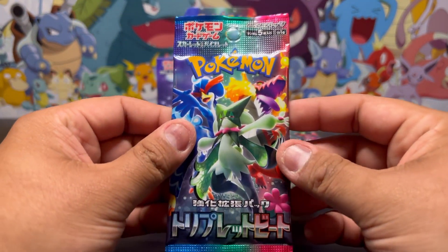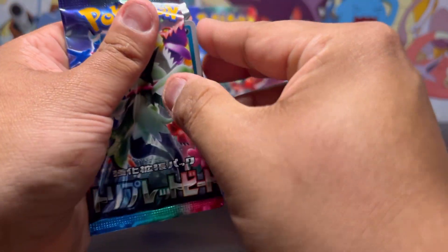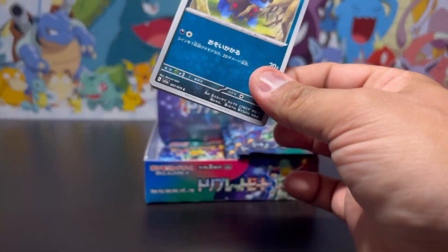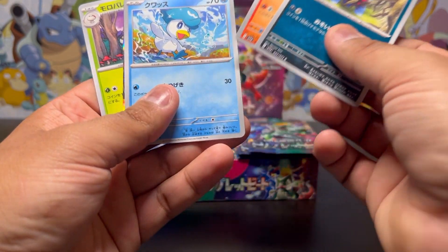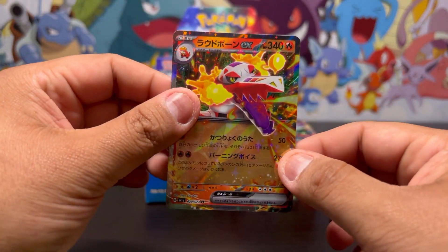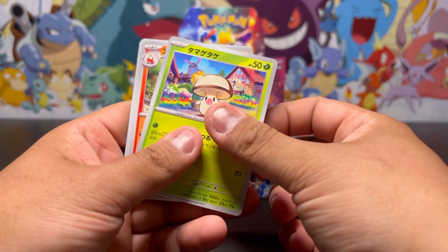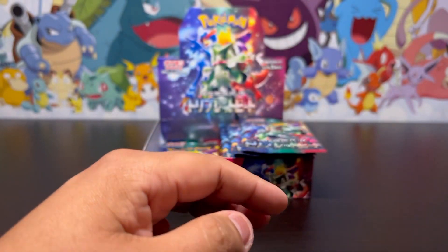Starting to slow down after pulling that Sprigatito. Can we keep it up? I really want to find a secret art rare and see if it's possible. What's back there? We have — got another one. That's a double-up — our first double-up. Moving on to our next pack. I don't want any more doubles, but let that be our only double and not our last pull.